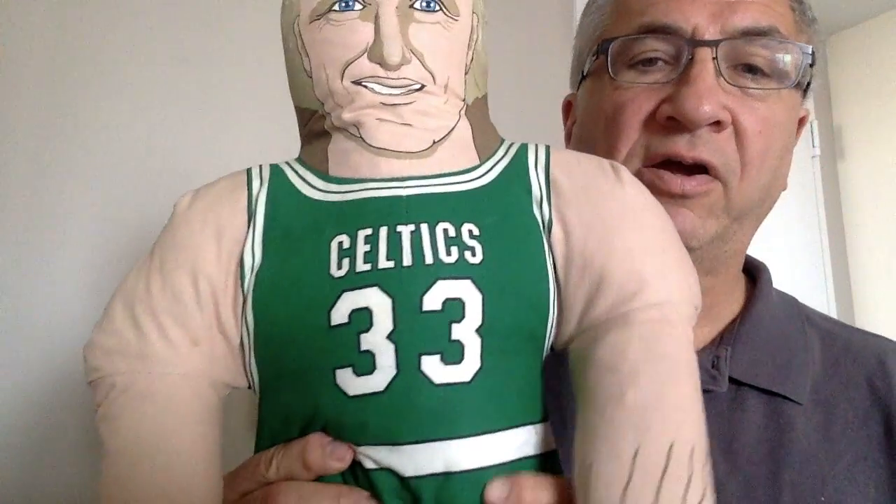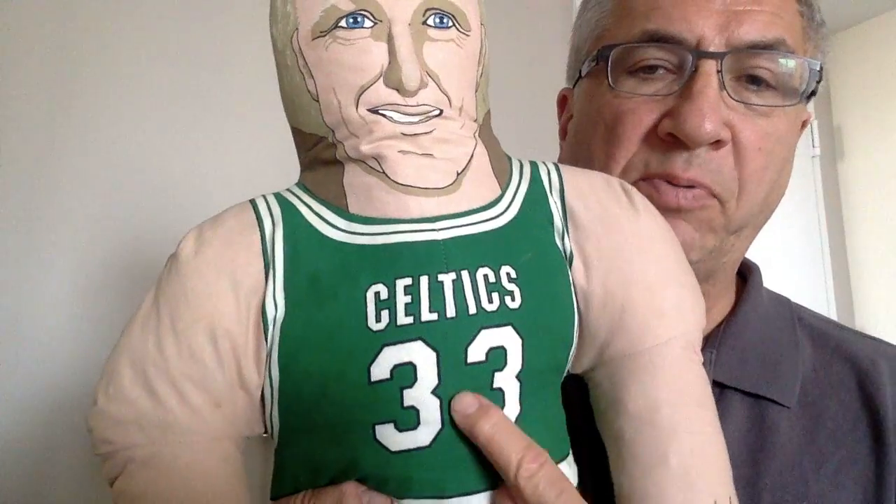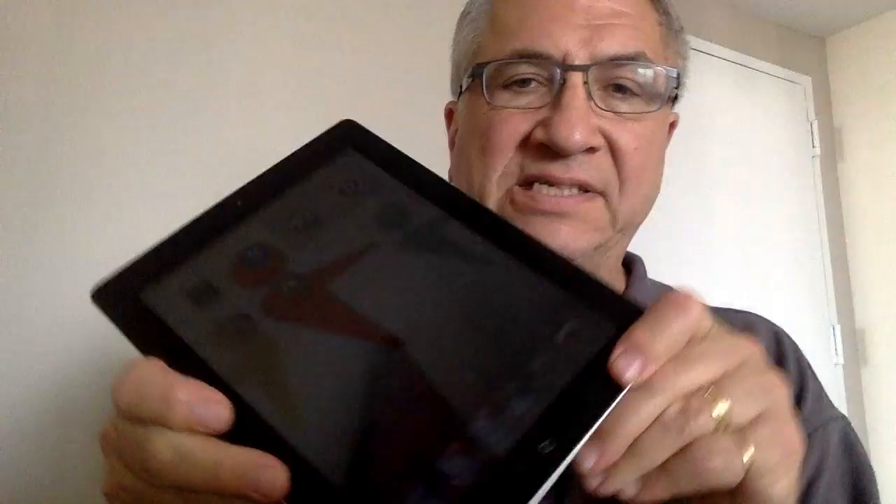Hi everybody, Steve Bergen here. This is my doll and my friend Larry, and if you can do some math on his uniform number, you know that three plus three adds up to six. I heard somebody say that. So I'm going to use that six to teach you about the six inputs and outputs on the iPad.